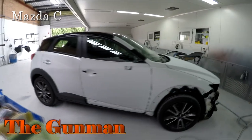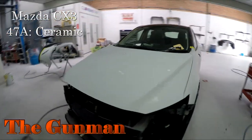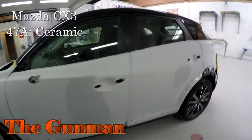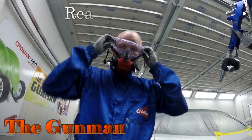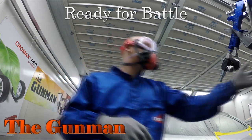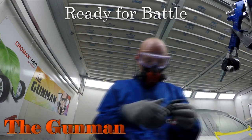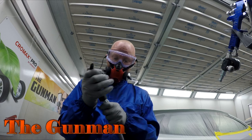Welcome to this episode of The Gunman. In this video I'll be taking you through the paintwork on this Mazda CX-3 painted in ceramic — that's the colour name, paint code 47A. We're zipping down the left-hand side, doing the bonnet, driver's side guard, front door, the front bumper bar, a few door handles, and one of the mirror caps as well.